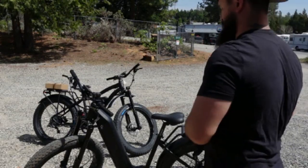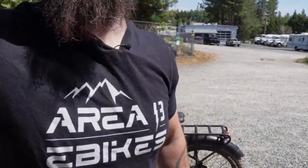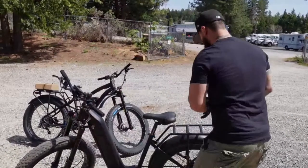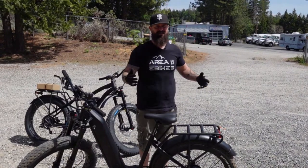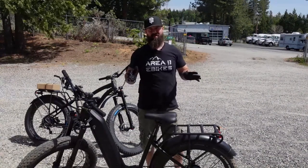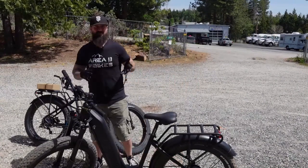Hey folks, what an amazing adventure just to get that thing hooked up. I apologize. Hi guys, it's Jory, the sales guy here at Area 13. I apologize for the tardiness — not minor, major technical electronic difficulties going on — but we finally got it, and hopefully you can hear me.